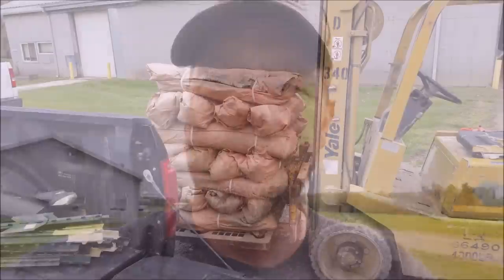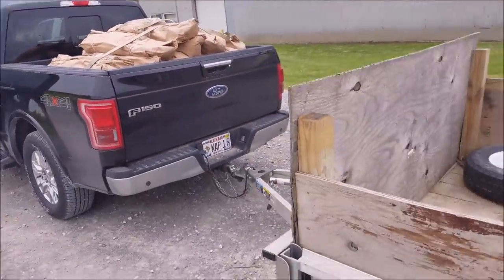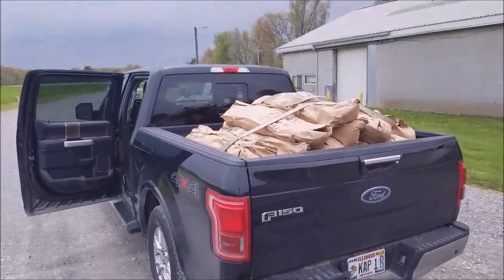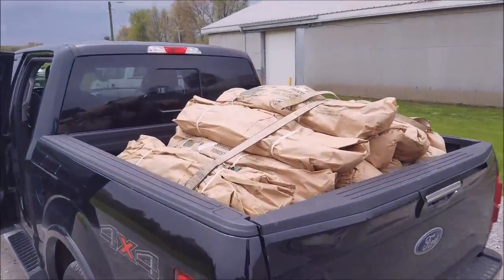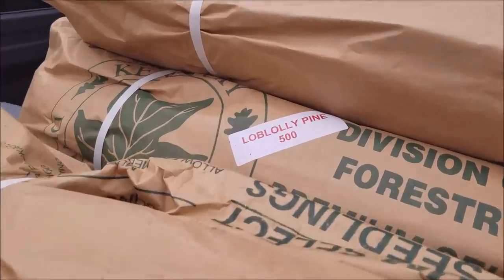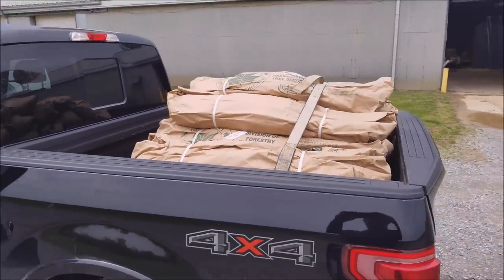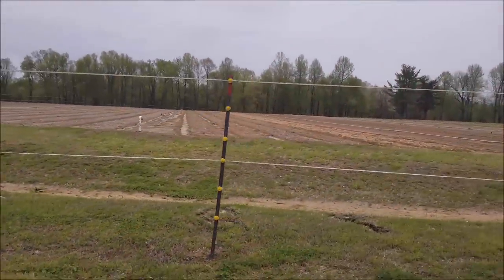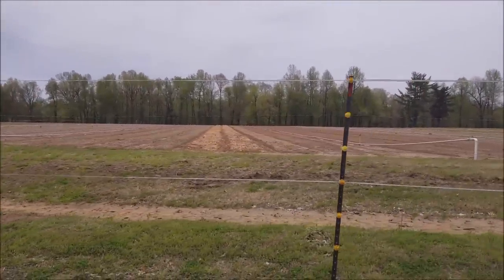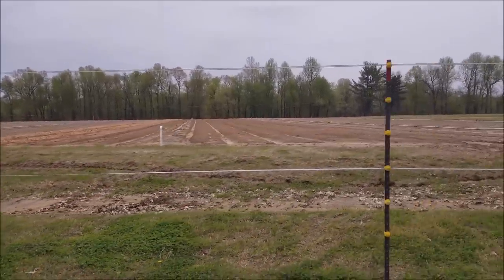This is pretty exciting. I did not need the trailer, but I wasn't sure if I was going to need it or not, so I brought it. Loaded up. 13,000 right there. Packs of 500. There's a quick look at, presumably, how they set them up in rows. They didn't have any for me to look at because these came from another nursery in a different part of the state.